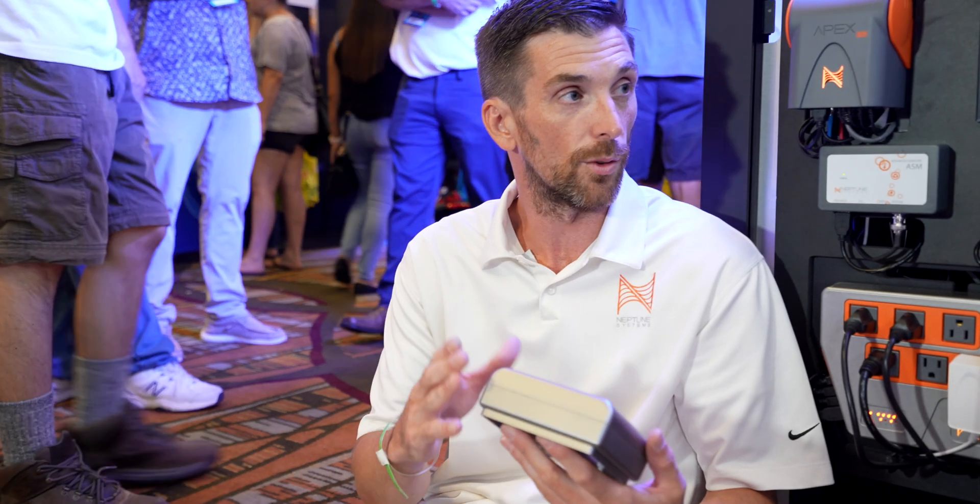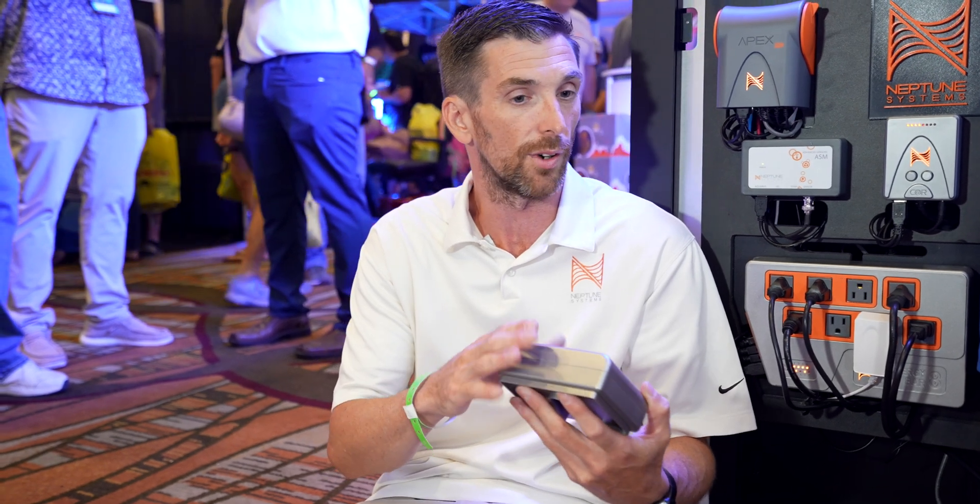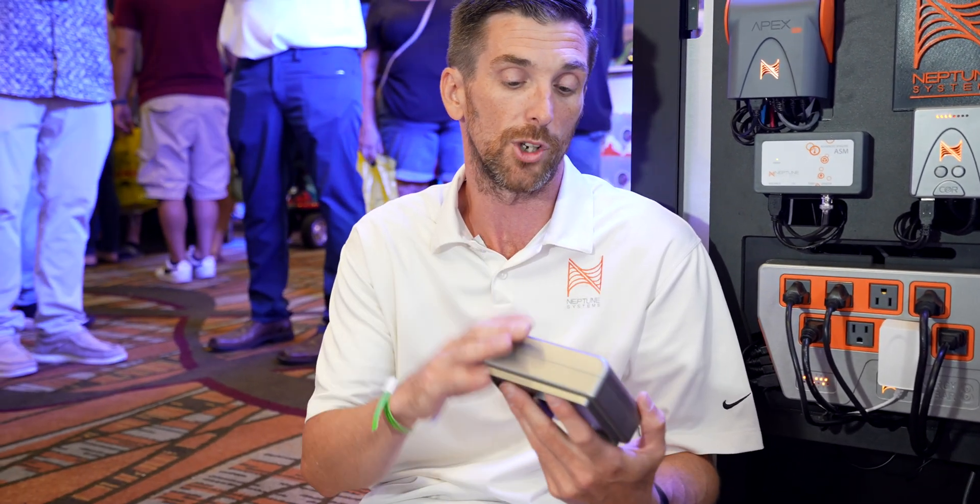This is fully expandable to add an energy bar, a Trident, a DOS, or any of the other accessories. You can run the Trident off this — this will run a Trident. Out of the box you would have to get a power supply for the Trident and an Aquabus cable, but every other accessory we have would already include all the hardware out of the box. So this is really a gateway product — it's going to bring more people in the door in an affordable package: nano tanks, freshwater tanks, whatever it might be. This is really going to broaden the horizons of the customer base.